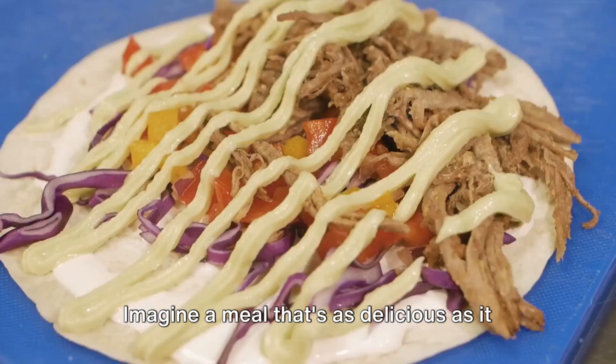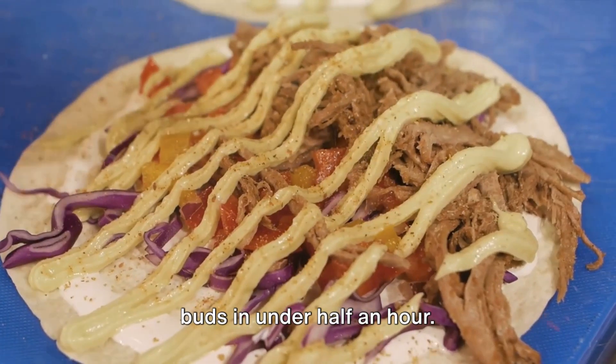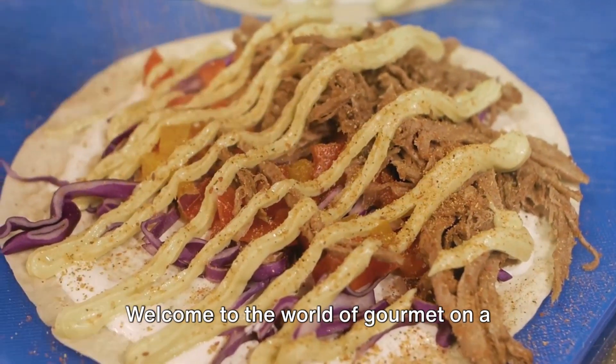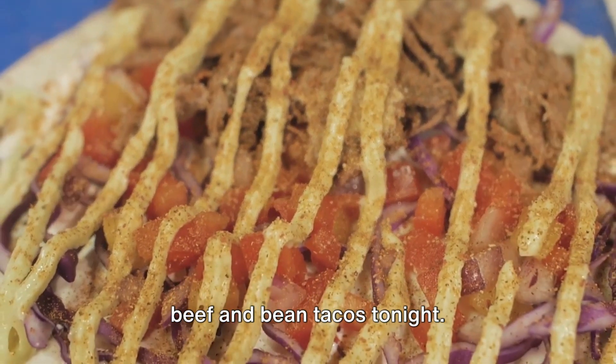Imagine a meal that's as delicious as it is affordable, ready to delight your taste buds in under half an hour. Welcome to the world of Gourmet on a Dime, where we're cooking up oven-baked beef and bean tacos tonight.